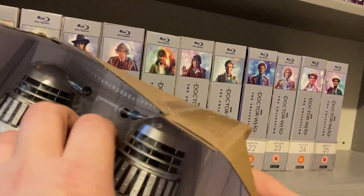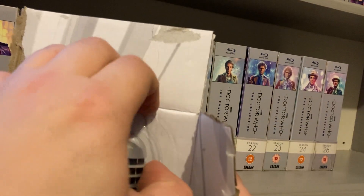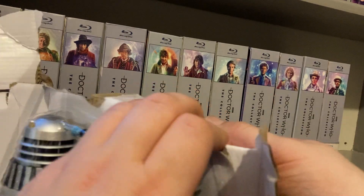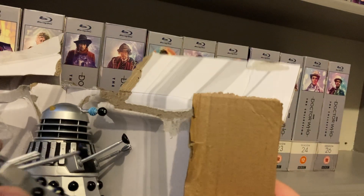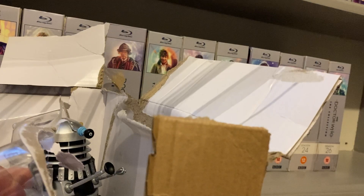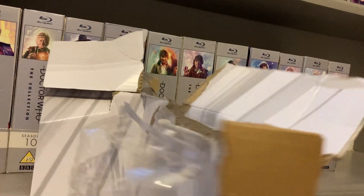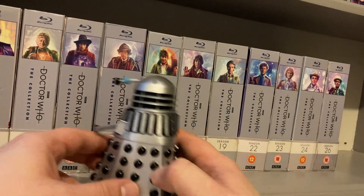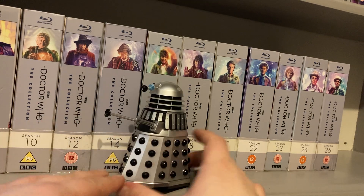Let's get it open. Just like the Kish Dalek set, we have this nice little thing to peel off. There's one Dalek, and of course there's Dalek number two. Let's move them out of the way and then bring back the Daleks — Death to the Daleks.